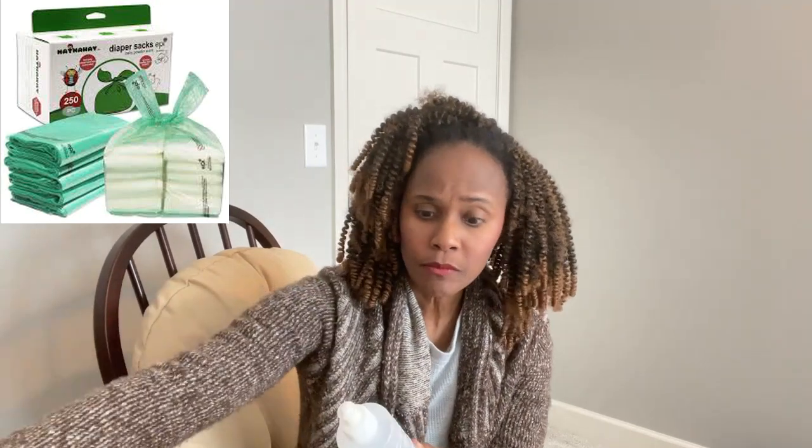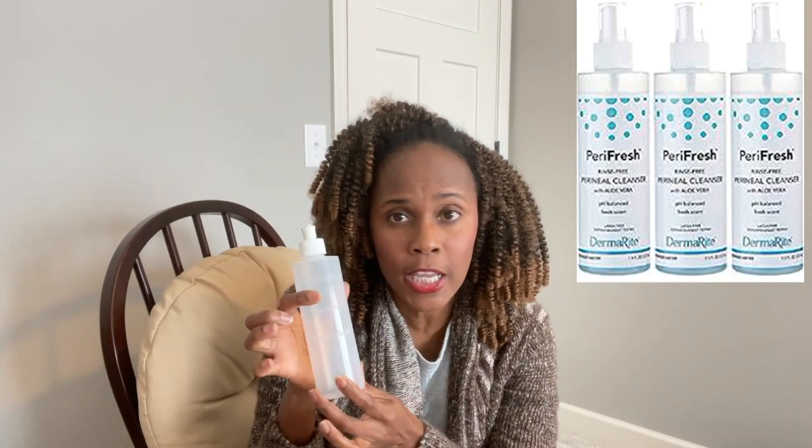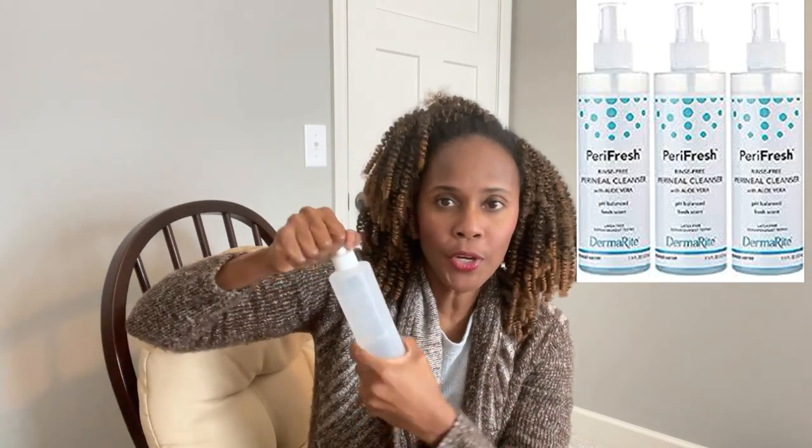Once you've cleaned the area, grab yourself a cleansing bottle. This bottle is really good because you can have a pre-mixed or ready-mix cleansing solution in it. You can spray or just open it up and saturate the area itself. It has a gentle cleanser — whichever one you prefer — and it's going to give you an ultimate clean and help alleviate additional odors.